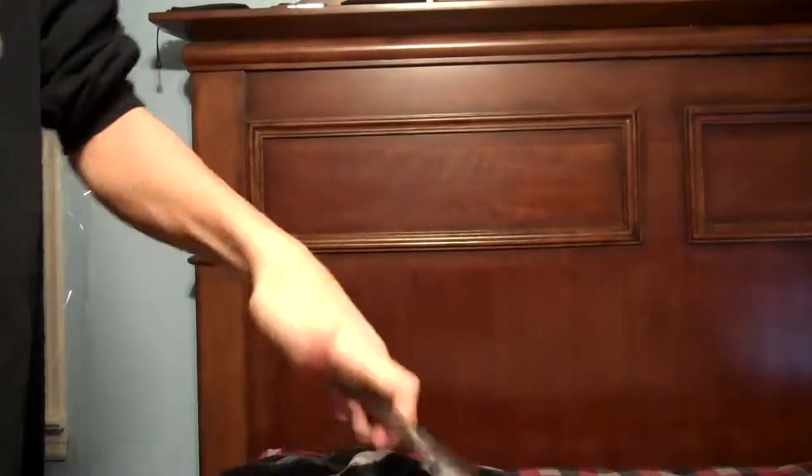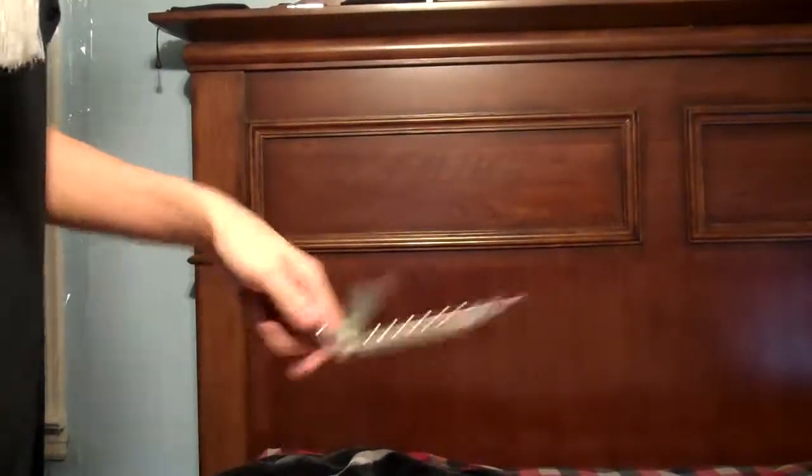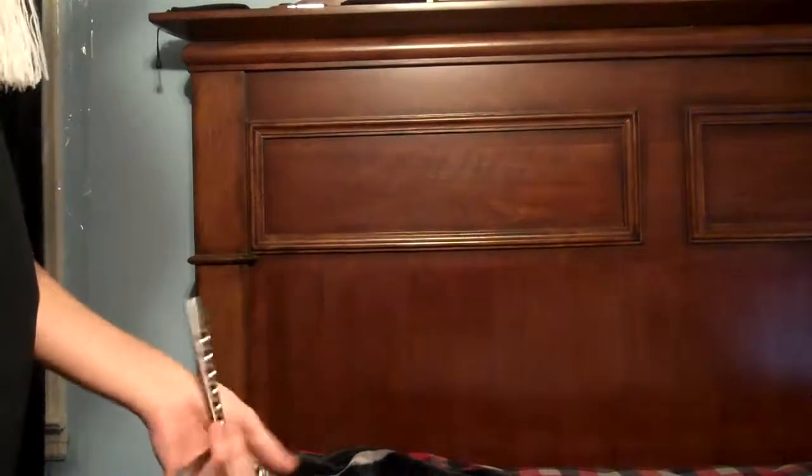Hello YouTube. Today I'm going to be giving you a tutorial video on the Behind the 8 Ball. It's a pretty intermediate trick. It's not that hard, but it's really complicated to explain. So let's get started.